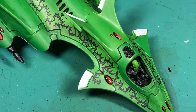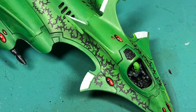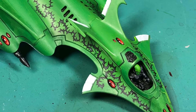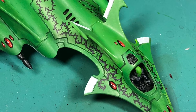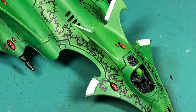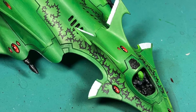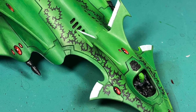I primed the bottom of the model with Corax White, then I picked out the white areas using Celestra Gray, which is a nice thick foundation paint that doesn't streak and doesn't leave thinned-out areas where you can see underneath. If you shake it up and apply at least two layers, it'll make your white paint that you paint on top much better — it gives a better finish and a nice light gray base to make that white pop.